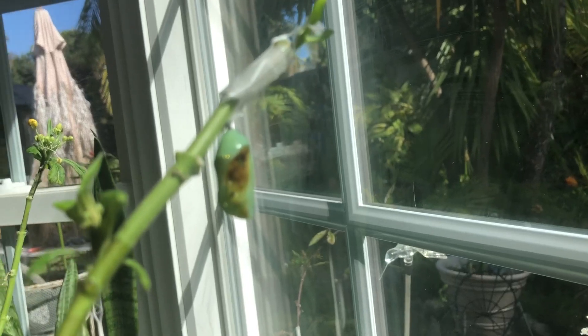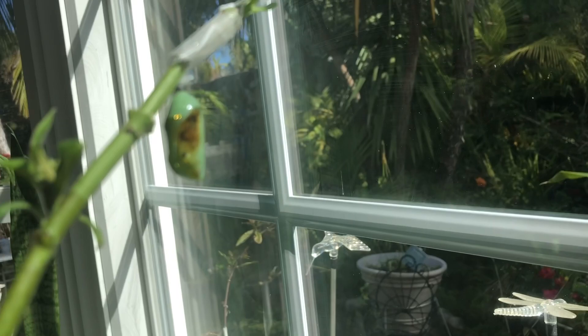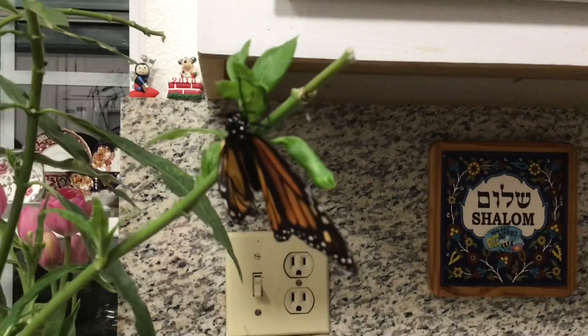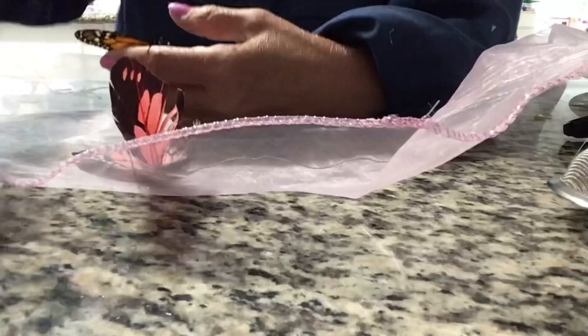What happens when a chrysalis has some unusual scar? Sure enough, when the monarch emerged from its chrysalis, one of its wings did not develop properly.